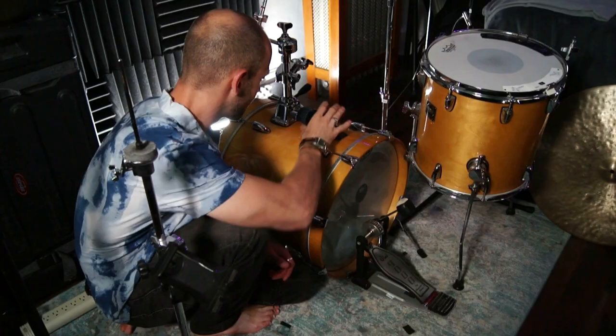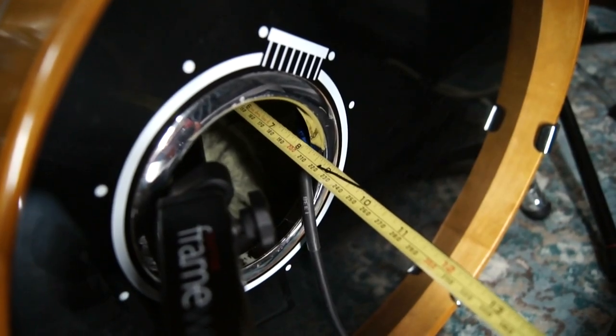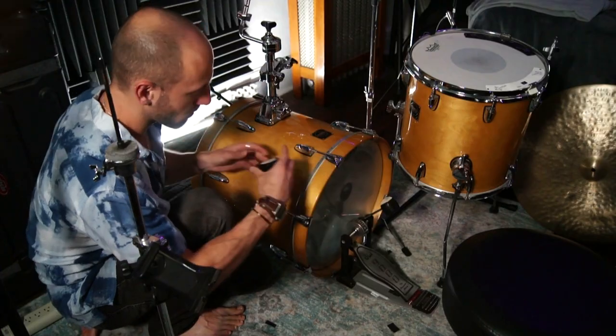Microphone placed center inside the kick. With the microphone halfway inside the drum, the punchiness of the attack is greater. There's a more focused tone, the sound is shorter, and the boxiness is not as hollow. In addition to a nice low-end, there's some more mid-lows captured, and the boominess is less.